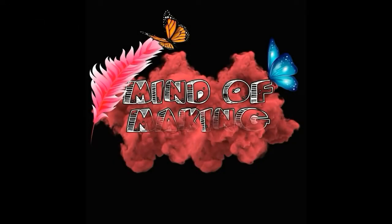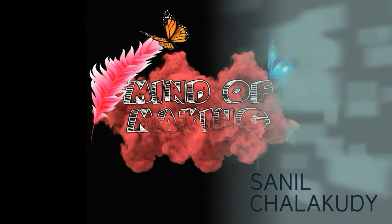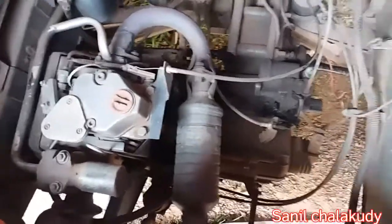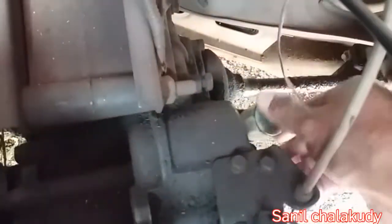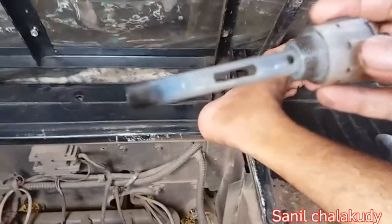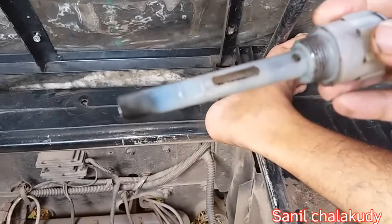Let's take a look at the video. This is the Alfa Re engine. We will check the e-nobili.